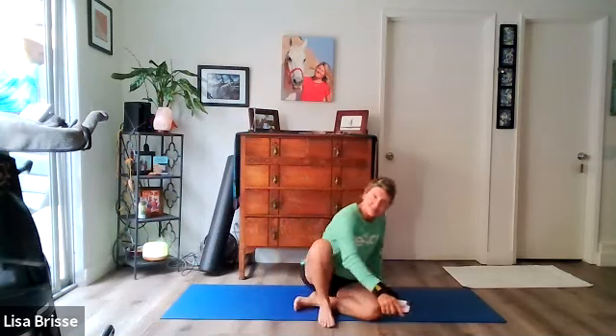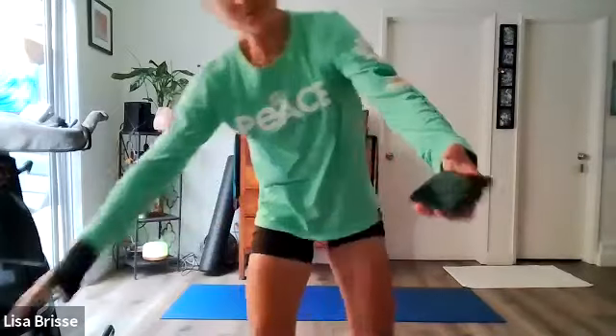Thank you so much everybody for joining me for Stretch and Relax — I hope you enjoyed it. That concludes our class. If any of you have any comments, I'm going to check Facebook real quickly to see if there's anything anyone wants to say.